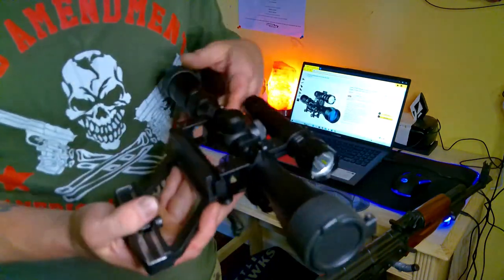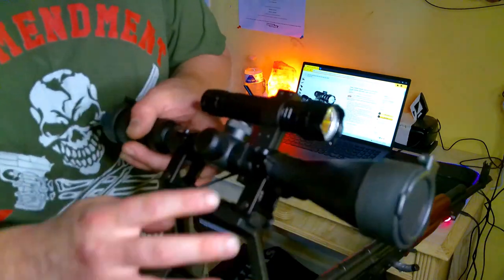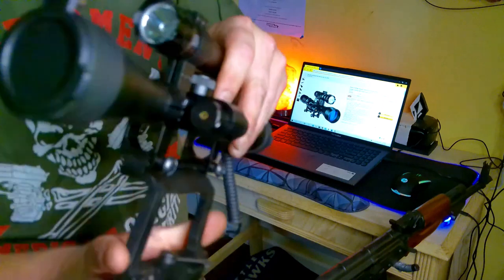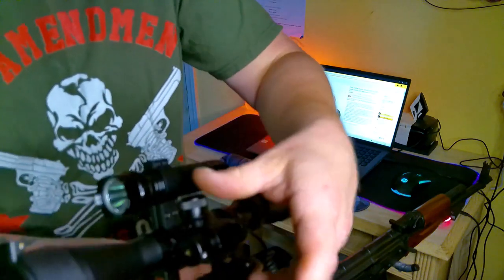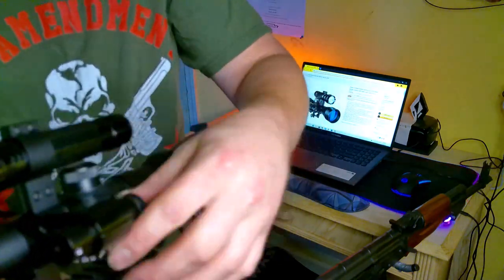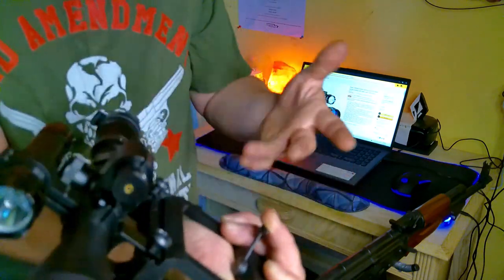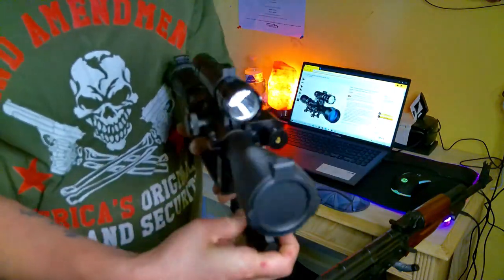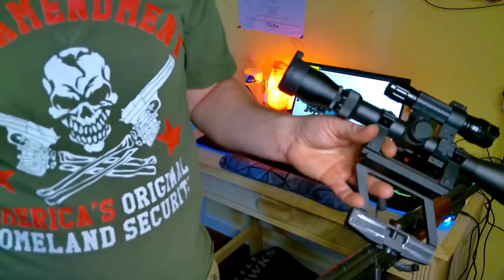The cool thing is it comes with the scope mounts obviously, and then it comes with a mount for the flashlight and a mount for the laser. But you can take each of these off if you don't want them on there — you just want the scope, you can take the flashlight off and then you can take the laser off, and then you're just left with a nice, reliable scope which could easily sell for the price of all three of these.